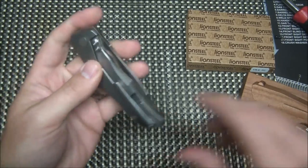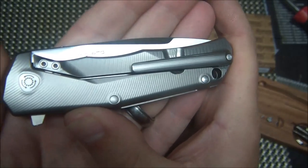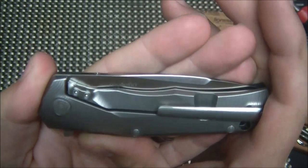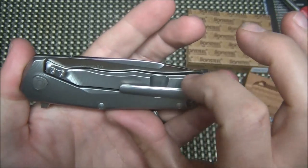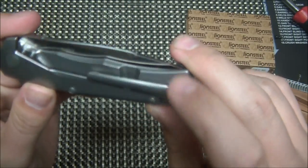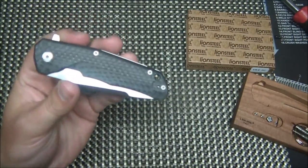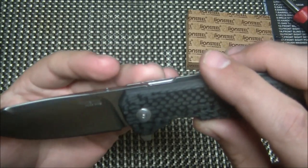Let's look at the lock side. You can see the really extensive milling on the titanium, which is just gorgeous. There's the IKBS logo on the pivot — it's a different-looking pivot with kind of a triangle shape. You've got a steel lock bar insert, which is nice to see, and the frame lock comes up pretty high. There's a sculpted titanium pocket clip and a lanyard hole. It looks like you can switch the clip for right or left hand carry, making this an ambidextrous knife.